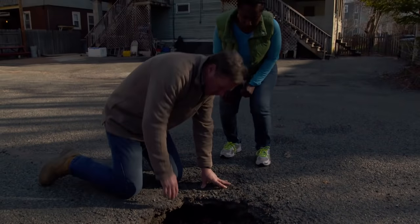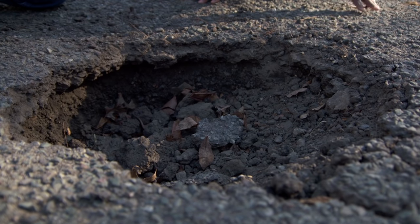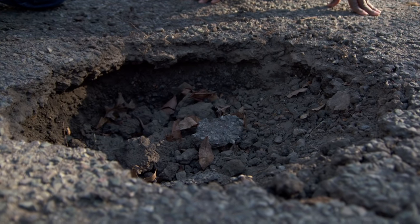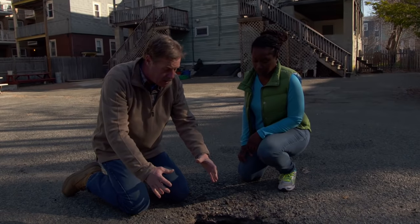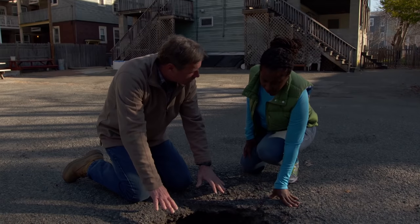Take a look — we're down almost eight or ten inches right there. When I see a hole like this, I think of two things. Number one, there was a tree that was here. They cut the tree off and left the stump behind. Over time that rots and everything just goes down.